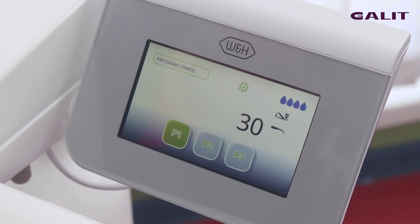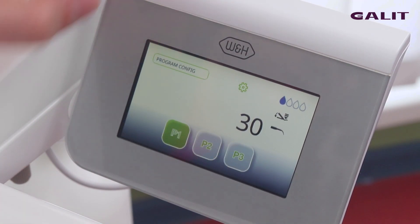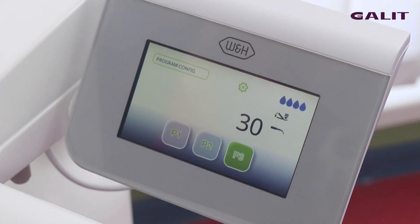The same also with the scaler. We can set the spray, choose the program, and make the setting of the power of the scaler.